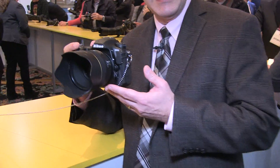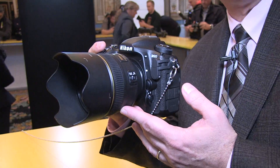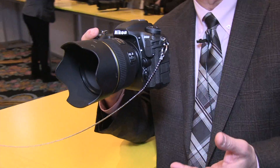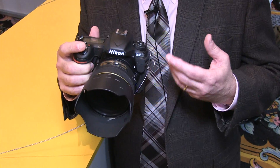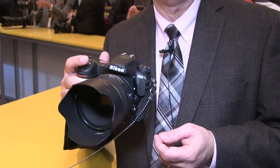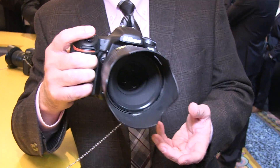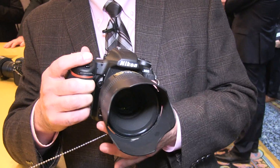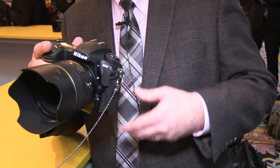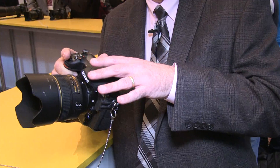I'm here to talk about the D500, newly announced today along with the D5. It's a 20.9 megapixel DX format CMOS sensor with no OLPF, so you get the sharpness out of your Nikkor lenses. It uses the exact same autofocus sensor as the D5 does — 153-point with 99 cross-type sensors down to EV-4. It's a 180,000 pixel RGB metering sensor, so your focus tracking and everything I talked about with the D5 is just as great as it is with the D500.